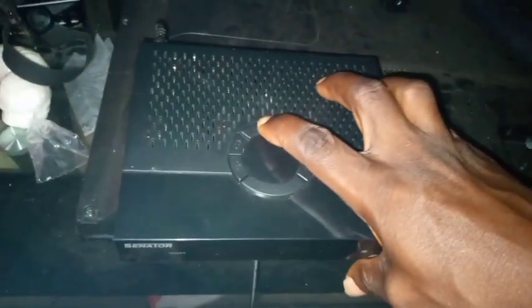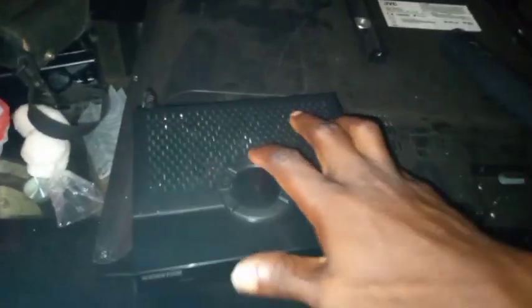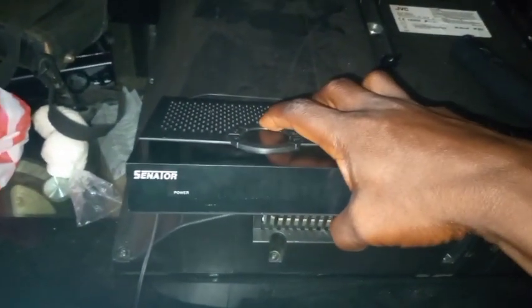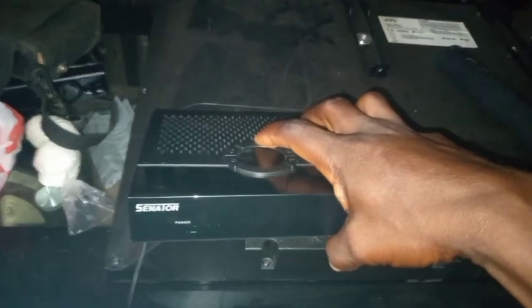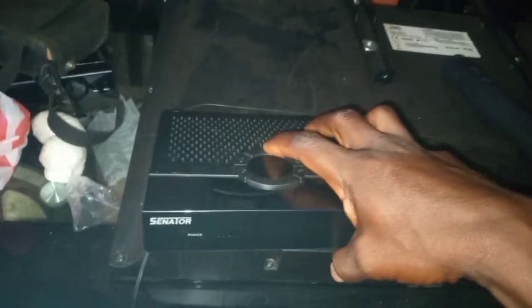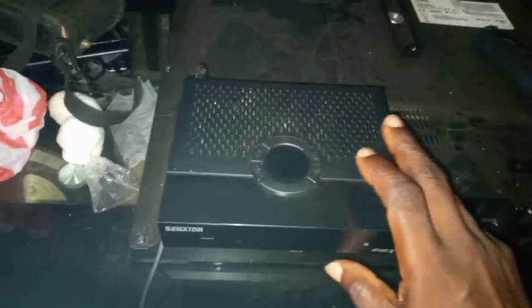When you put power in, you will receive a message on screen that says 'Update.' If you see that, then the problem is being addressed. I'll show you how to continue the process to recover the Sineta decoder.